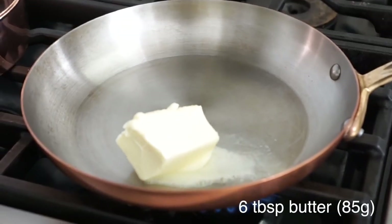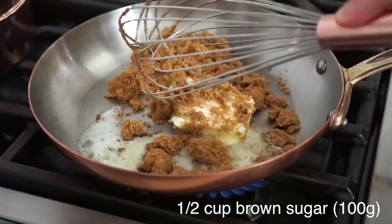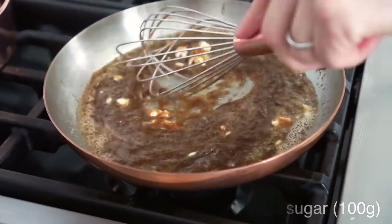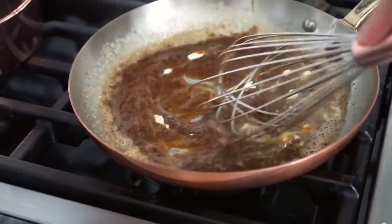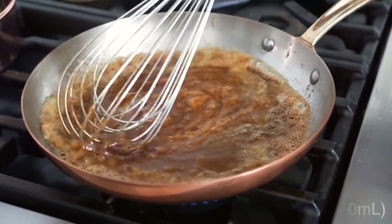To make the caramel, I'm adding six tablespoons of butter and half a cup of brown sugar into a pan over medium heat. No one's gonna be upset if you add a little bit of vanilla or rum. That's nice, so aromatic, I love it.